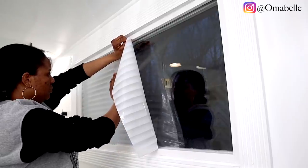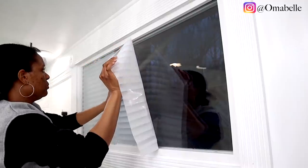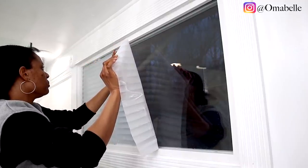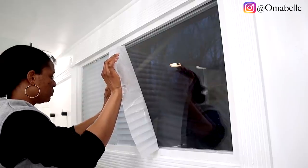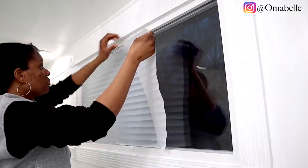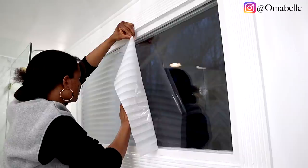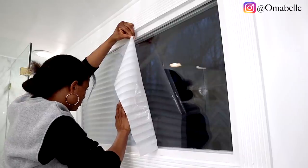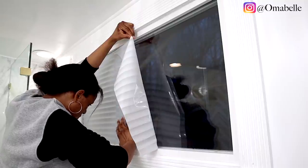Basically, all I'm doing right here is tracing the line to make it look as realistic as possible. I didn't want the line to be uneven or messed up — I want somebody looking from outside to think it's an actual blind. It's only you, the person who installed it, that knows it's not an actual blind. It just imitates one, which I absolutely love.